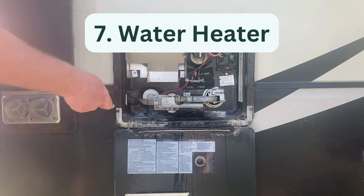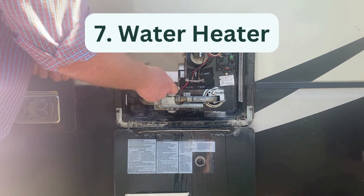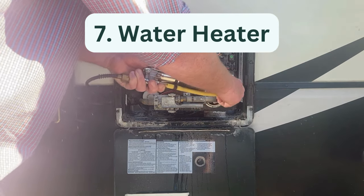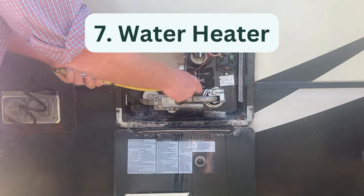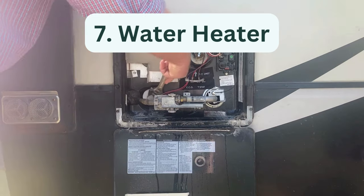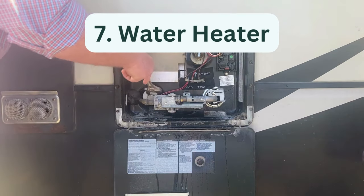Seven, water heater maintenance. Another RV appliance that must be serviced annually is the water heater. Water heaters should be cleaned at least once every year to flush out sediment that has built up and prevent damage. Cleaning your water heater is a simple process that most RV owners should be able to do on their own.